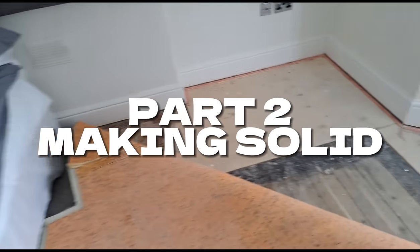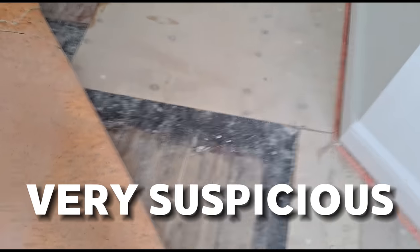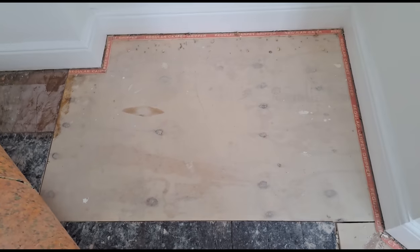So now we're upstairs, we're above the damaged section of ceiling. And the fact that this board is here tells me there's definitely been something going on in this corner of the room. So we're above the ceiling. I'm going to take this board up and see what's underneath.